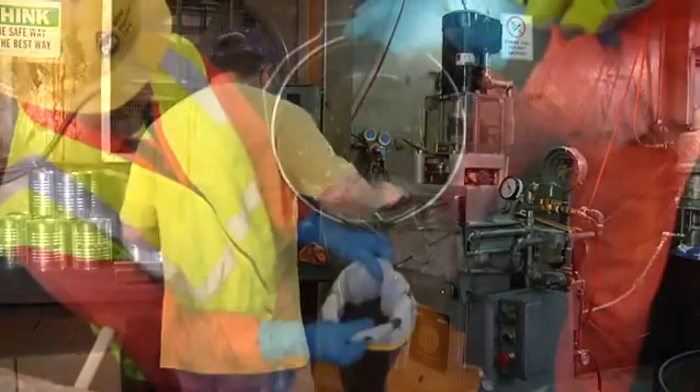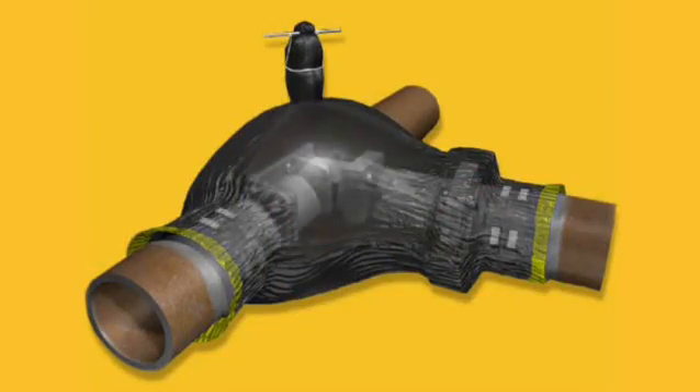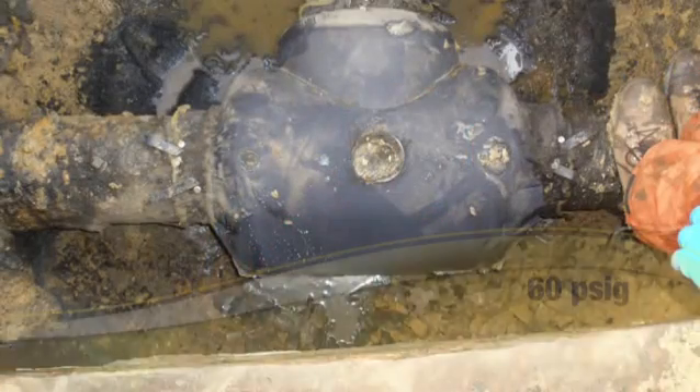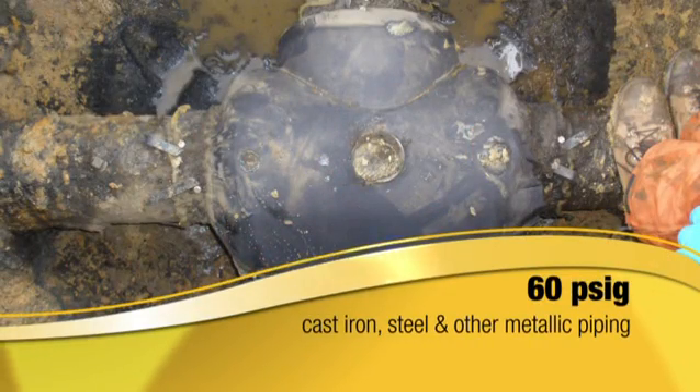Made in the USA, Miller's Safety Seal two-part polyurethane mixture surrounds and seals leaking joints, compression couplings, and distribution fittings. It can handle pressures from inches of water column up to 60 PSIG on cast iron, steel, and other metallic piping.